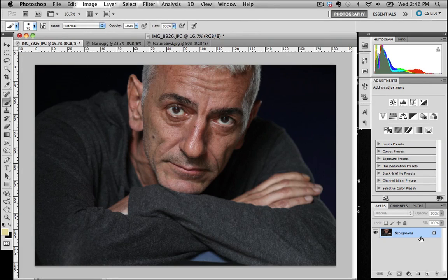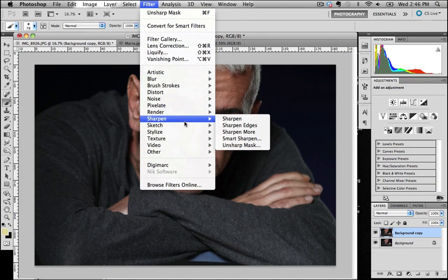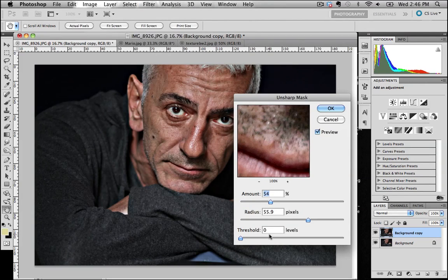First and foremost I want to create a new layer — just drop down to the new layer icon and as easy as that we've got a new layer. Next I want to sharpen the image; I want to really make this image pop as far as image sharpness goes. I've gone to the Unsharp Mask filter.